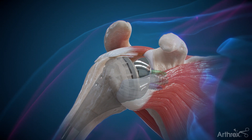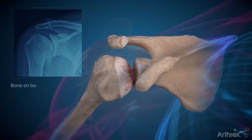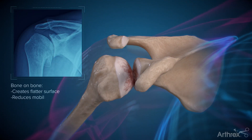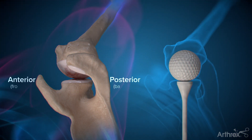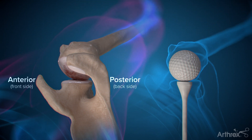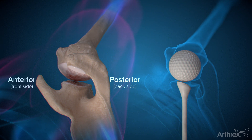Another reason your surgeon may choose reverse total shoulder replacement is severe bone loss on the glenoid, or socket side. The shoulder joint is often compared to a golf ball and a tee because the arm bone rests on the socket. In cases with severe arthritis, the backside of the shoulder socket, or tee, can wear away, causing the humerus to migrate and rub on bone, causing pain.